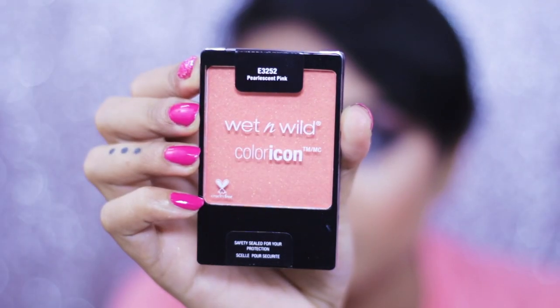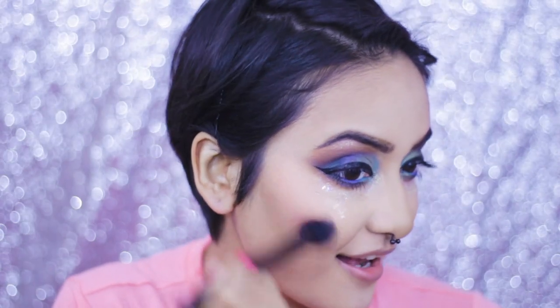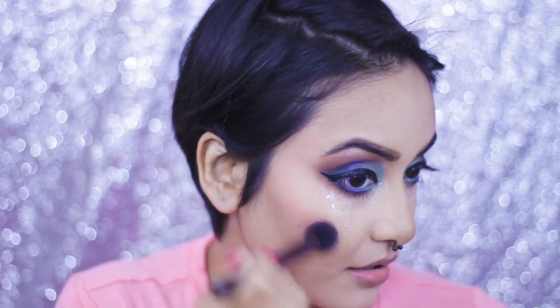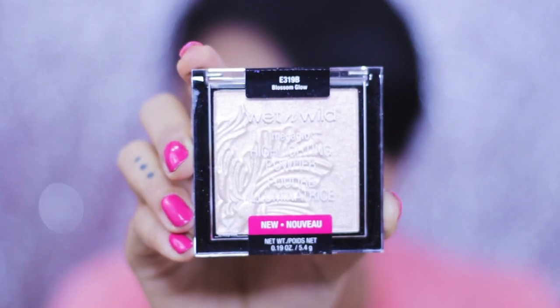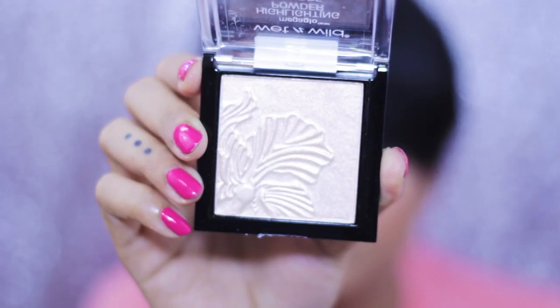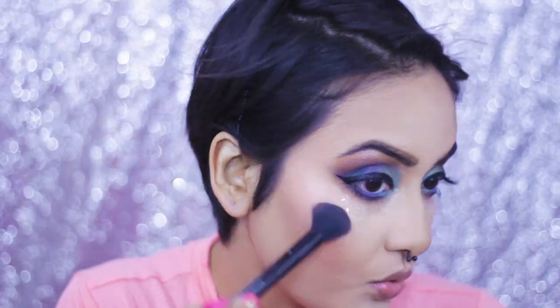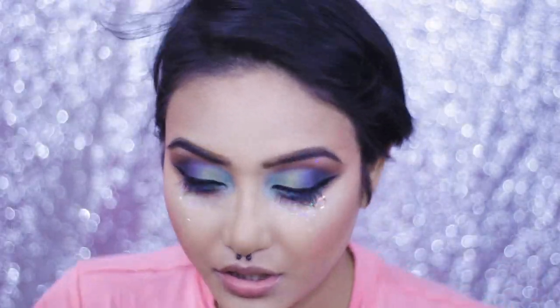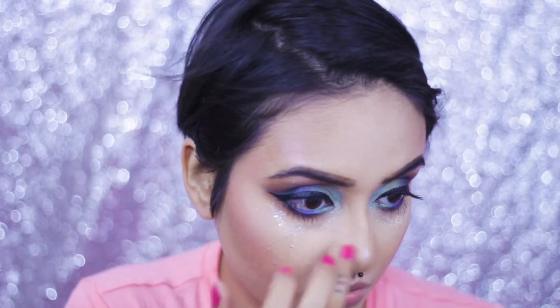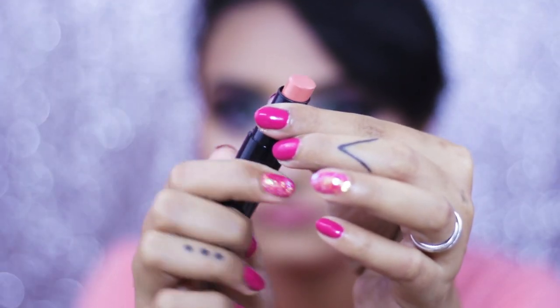For my blush I'm using the Wet and Wild Color Icon Blush in the shade Pearlescent Pink. I really like this pink — it's a nice peachy, coral color. You can try it out if you're looking for a budget blush. For my highlighter I'm using the Wet and Wild Color Icon Highlighter in the shade Blossom Glow. The product range from Wet and Wild is really amazing — great quality and very, very affordable.